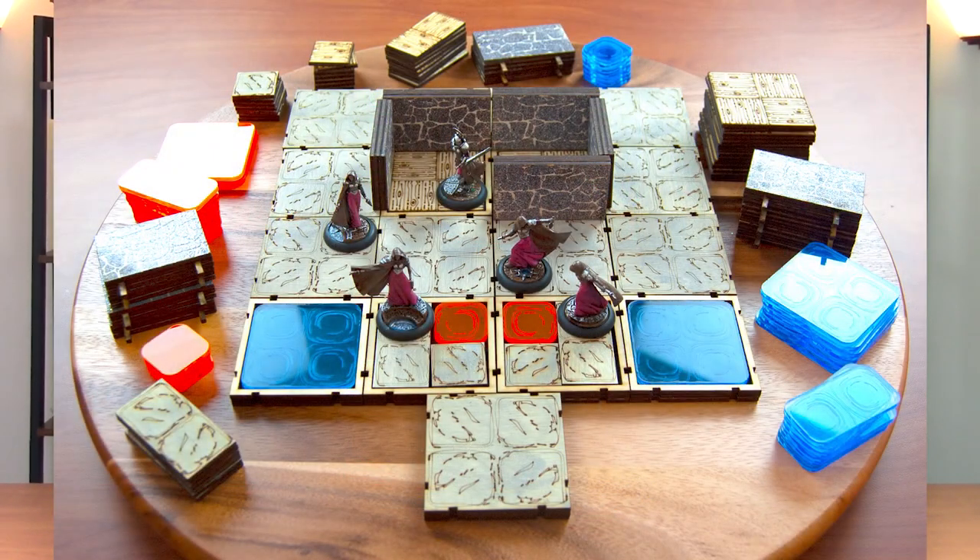Welcome to Grey Lightning, my video blog about making things and playing games. Just recently I became interested in Dungeons & Dragons. I joined a group, I'm learning how to play, and it's a lot of fun. I decided to do what I always do for games I love, which is to make accessories to go with it. So I thought I'd start with the basics, which is a modular board and some walls.